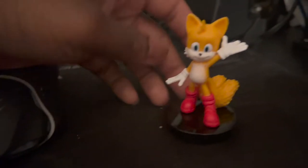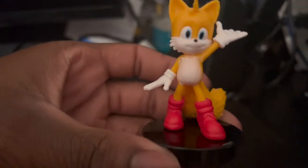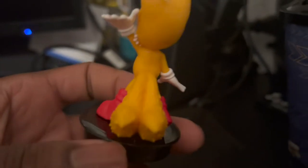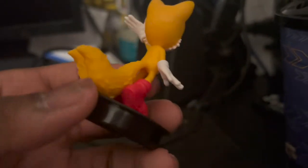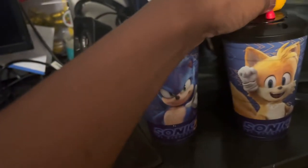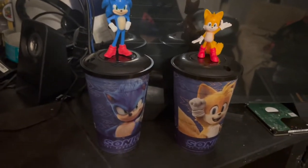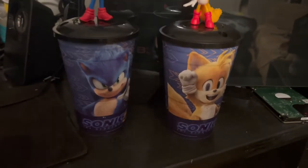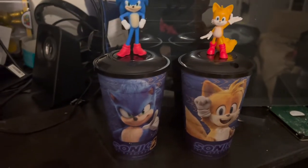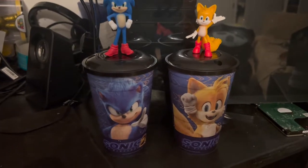Then I found the Tails one under the seat and I was like, awesome! I had to spend ten more dollars to get the other one. There it is — Tails. Overall, that's how the Sonic cups look. They look pretty cool. If you go watch the movie, try to grab some of these while you can, because they're really cool to add to your collection.